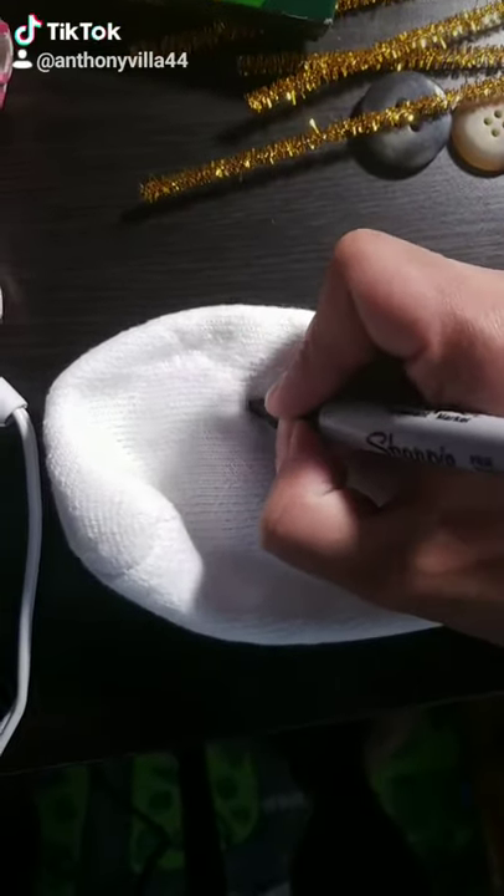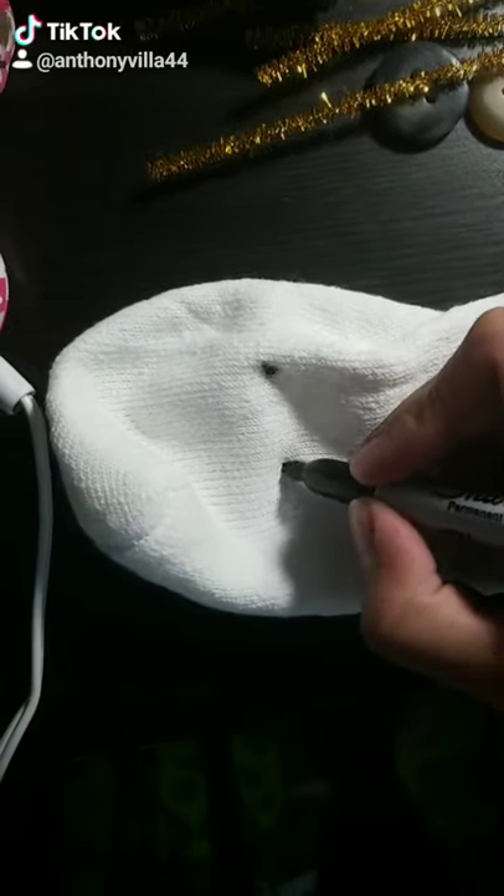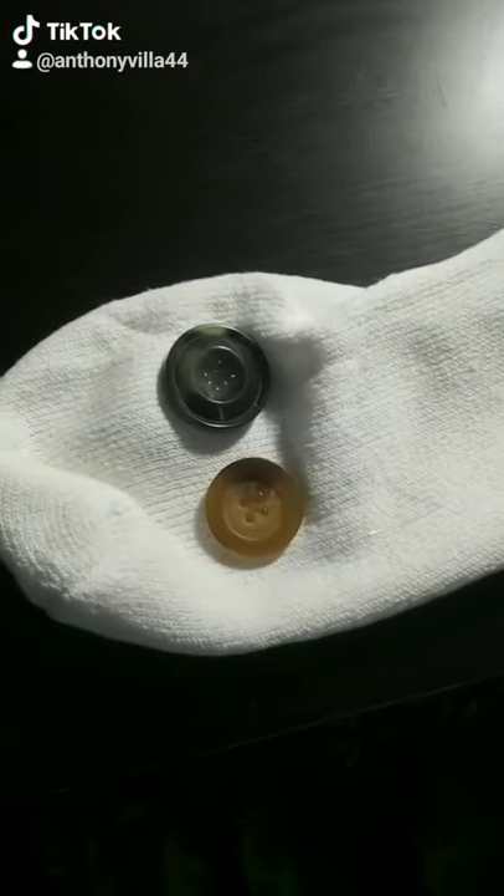Hi guys, Anthony from the Boys and Girls Club here, and today we're going to be making sock puppets. You can either hot glue the button eyes in like I did, or you can sew them in. Just know whatever you're doing, be safe and have an adult around you.